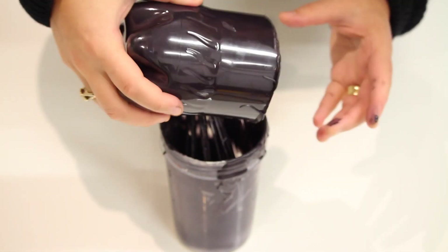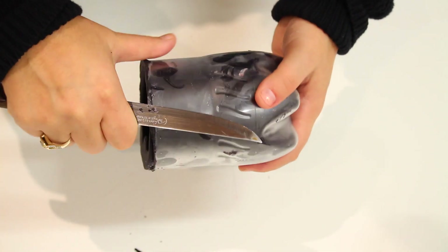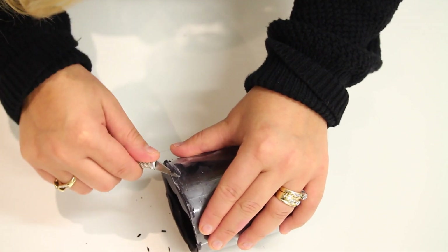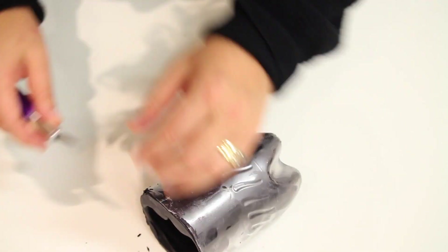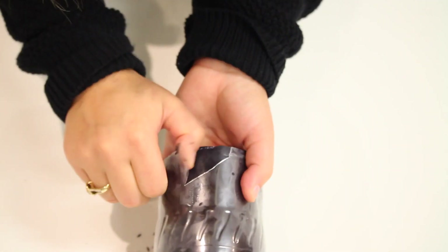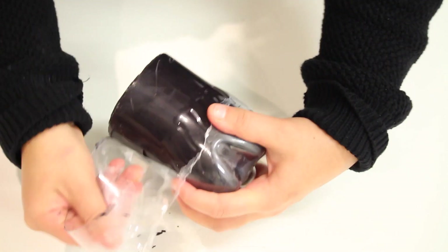Pop it in the freezer for 20 minutes because we want it completely cold. Once you have taken it out, use a knife to clean up any excess chocolate on the sides, then use a really sharp knife to cut through the plastic — we just want one initial first cut. With that cut, use your fingers to peel through or rip the container apart. You can keep using the knife but you might get scratches on your chocolate.